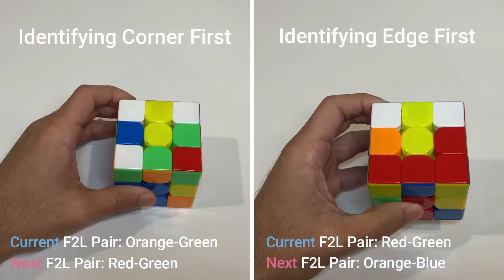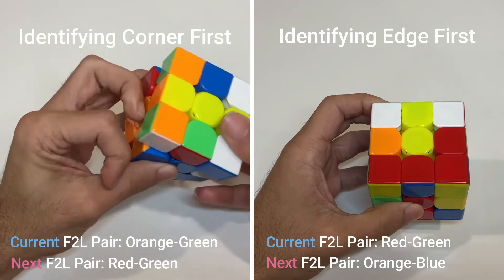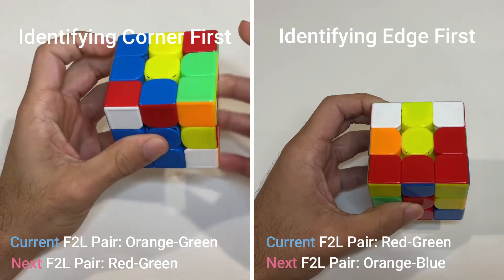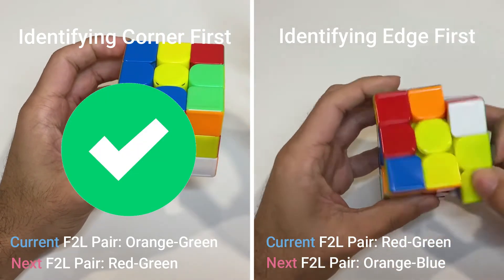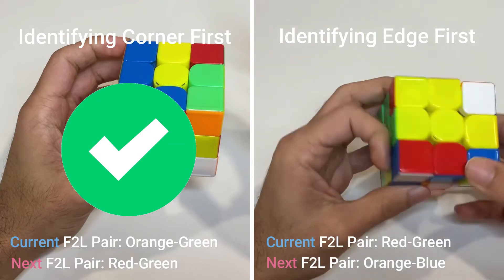Overall there are more colors to process with corners, so it is harder to identify them quickly. That's why you should aim to find the corner piece first when looking ahead — then you can find your edge piece more instantaneously, leading to a seamless transition into your next F2L pair. If you find the edge first you're more likely to require more time finding the corner, leading to awkward pauses that break your momentum.